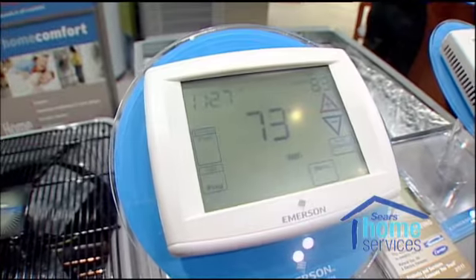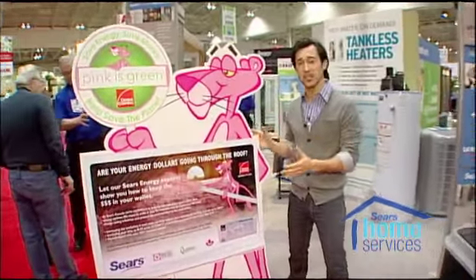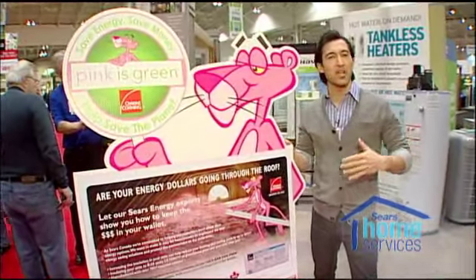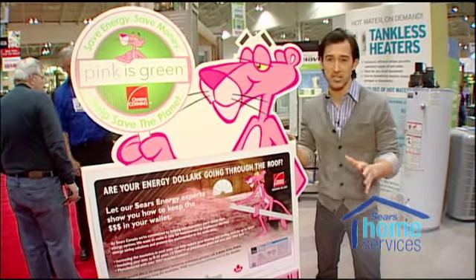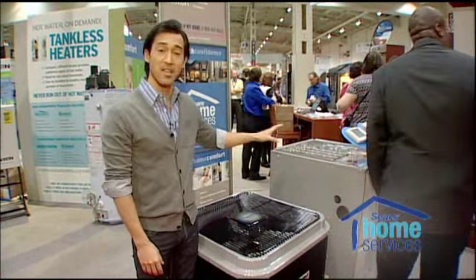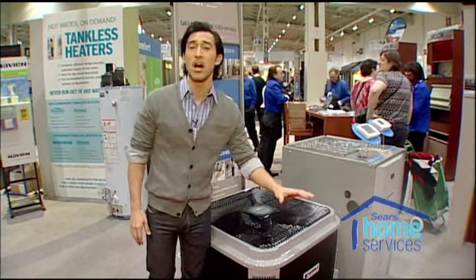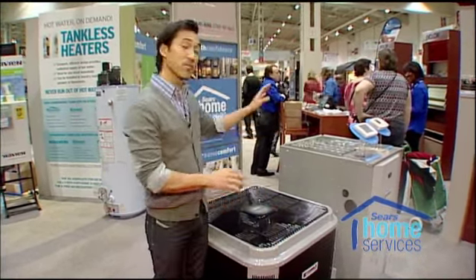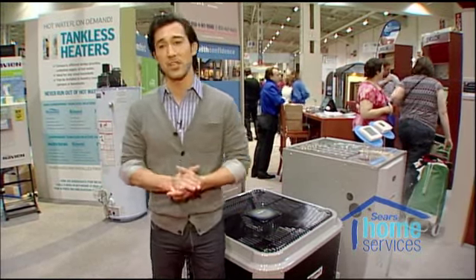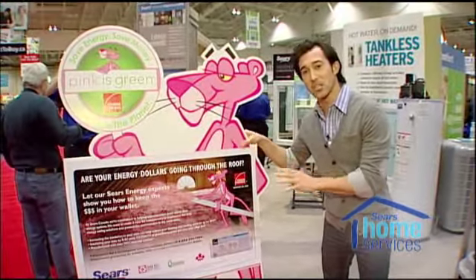Did you know that a programmable thermostat can save you up to 10% a year on heating and cooling? During the 30-point checklist, you're going to go through your home and look at different things, one of those being insulation. Before you go ahead and upgrade your big ticket items, you want to make sure your home is properly insulated. If you have an air conditioner or furnace that's over 15 years old and you upgrade it to an Energy Star appliance, you can save upwards of $100 with a new air conditioner and over $450 with a new furnace. To maximize savings and increase efficiency, please make sure you update your insulation properly.